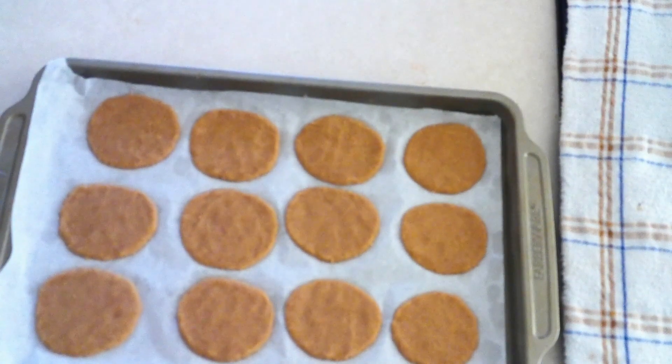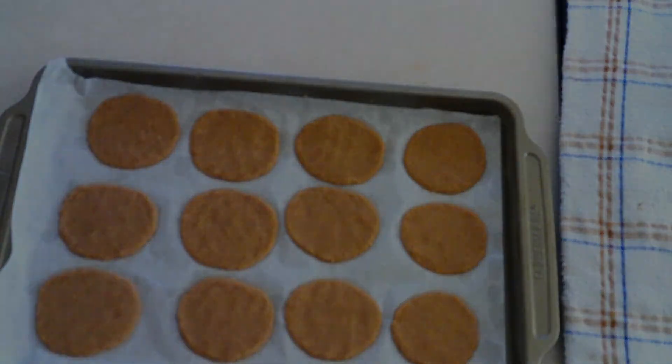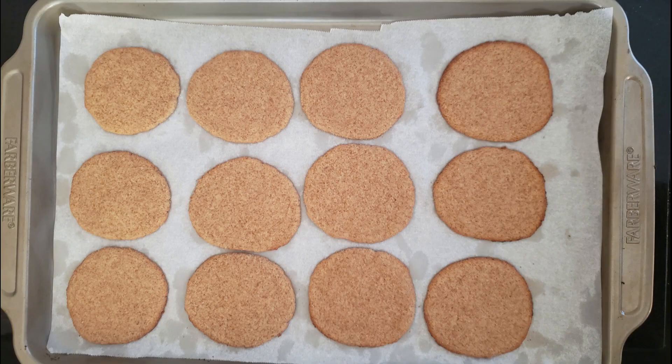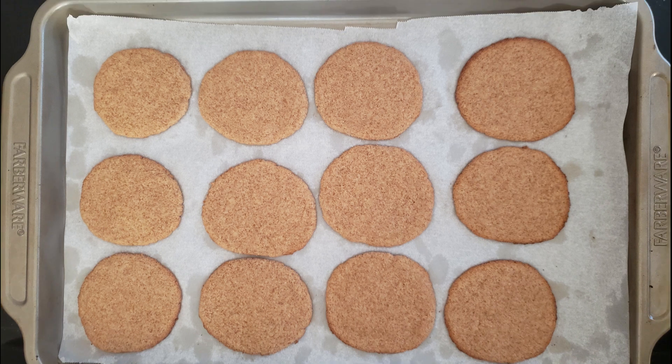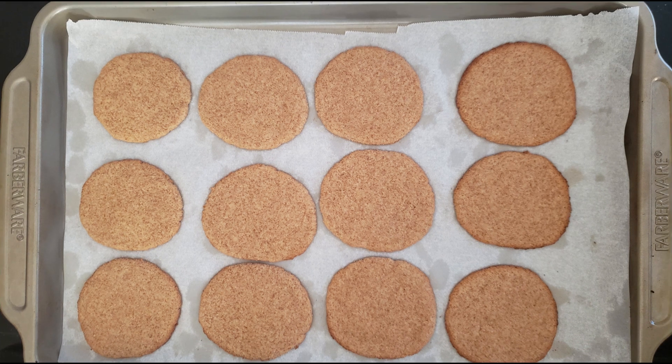Once your cookies are all pressed out to your desired thickness and shape, place them in your preheated oven and bake at 350 degrees for 12 to 14 minutes, or until the cookies have darkened around the edges. Once they're done baking, remove them from the oven. The cookies will be very soft, but they will firm up as they cool — allow them to cool on the pan for at least 10 minutes or until firm.